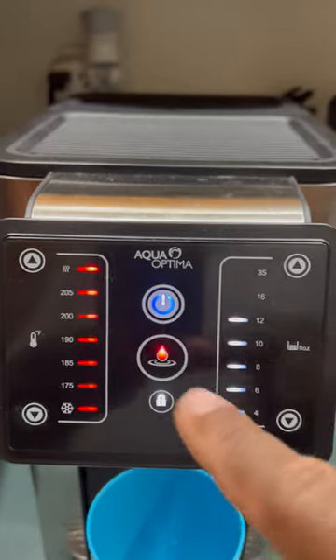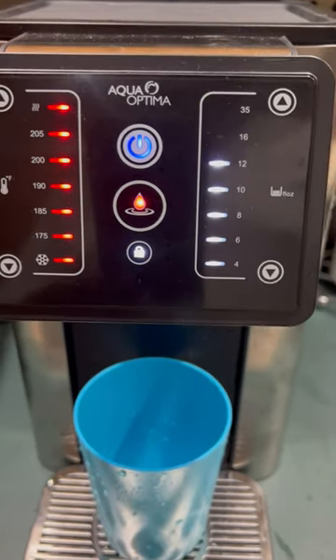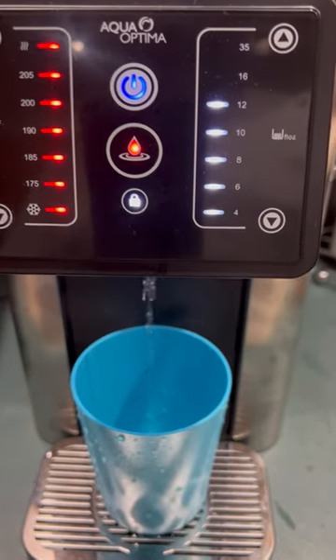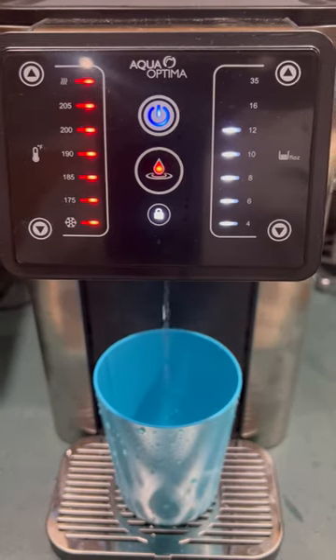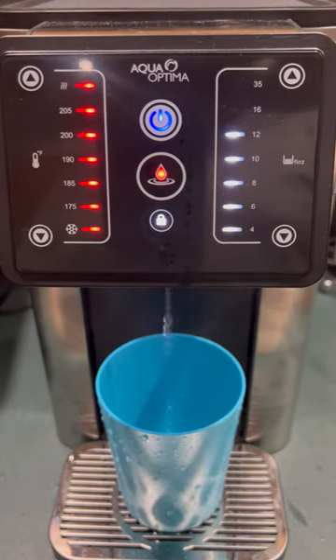Notice this is now blinking red instead of blue — it was blinking blue for cold water. You can see steam coming off the water. That's boiling hot water — I wouldn't put my finger there. It works; it's very hot water.